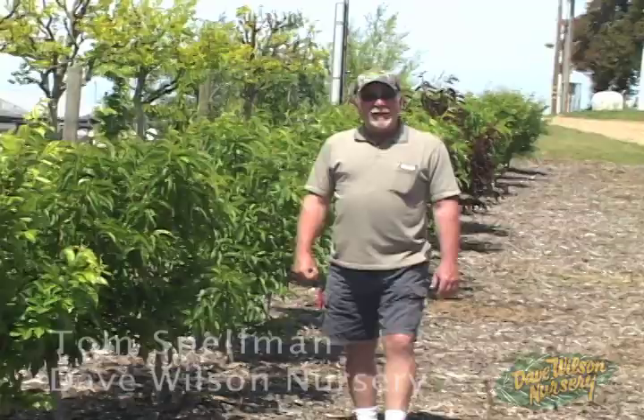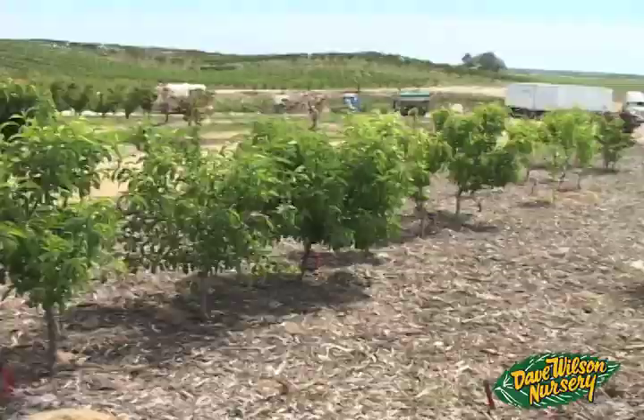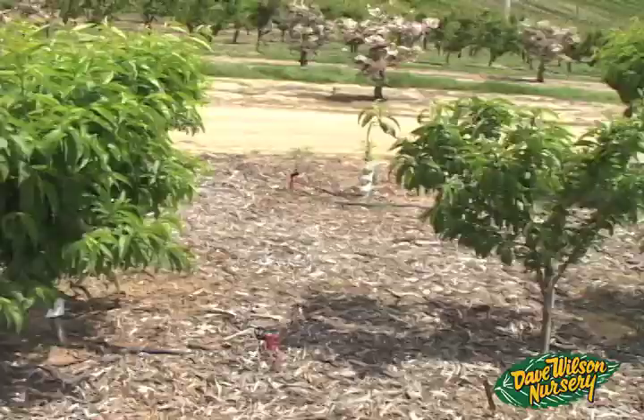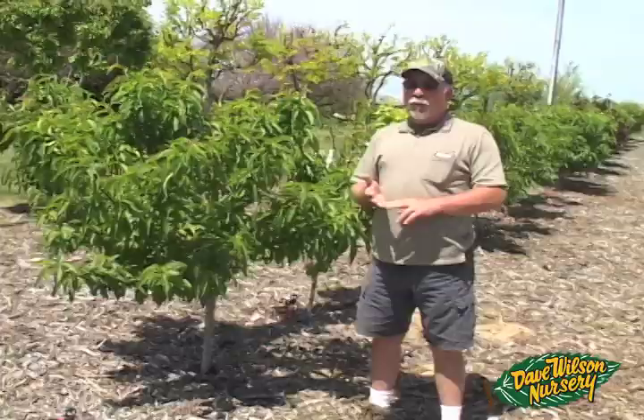Hi, I'm Tom Spellman with Dave Wilson Nursery. It's a beautiful day here in the San Joaquin Valley — mid-April, just after tax day. We're going to take a look at our backyard-style orchard today. It's been in the ground for just over 13 and a half months. We had a nice flush of growth and beautiful bloom this spring. Today we'll look for varieties with a heavy fruit set, do some thinning, and check for any disease or insect issues.